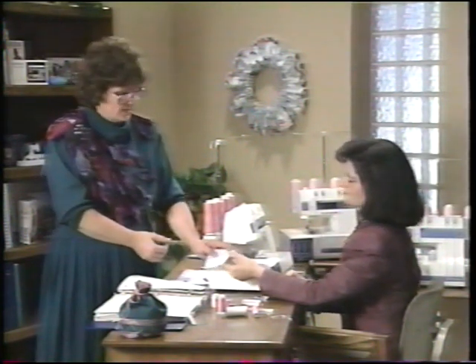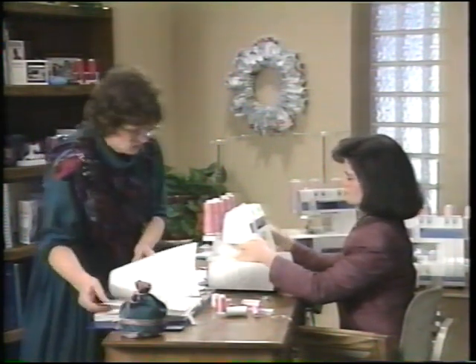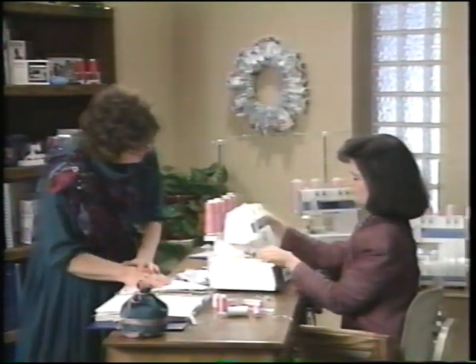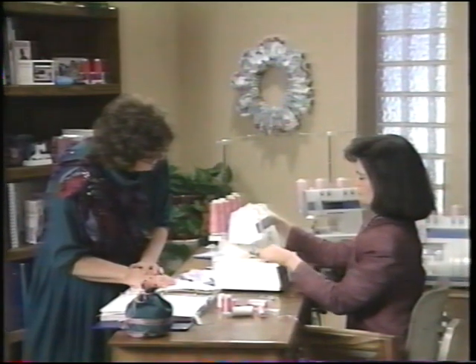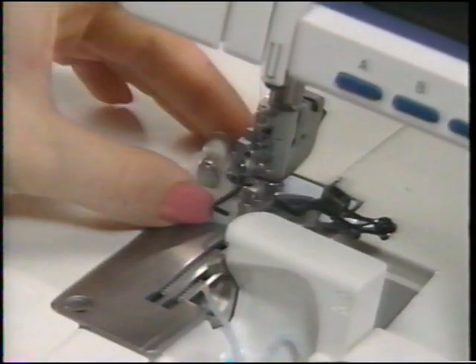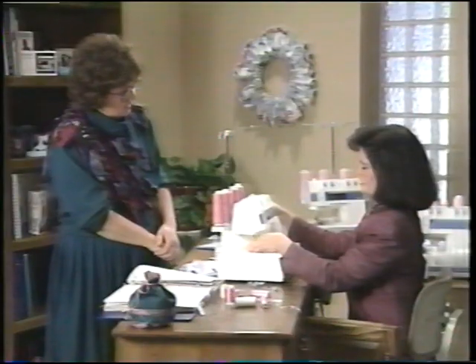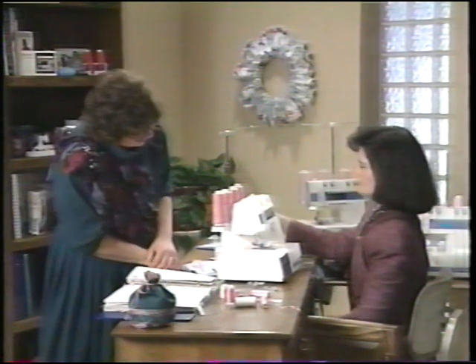The next technique in the book is decorative sewing. Let's go through taking the presser foot off one more time: press the button, turn sideways, give it the extra lift with the presser foot lever, and slide it back. The sewing advisor will tell us what foot to use for decorative sewing.